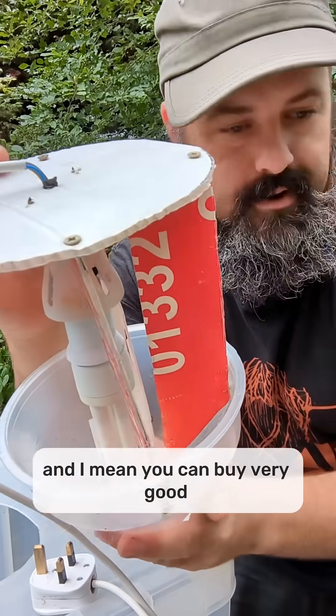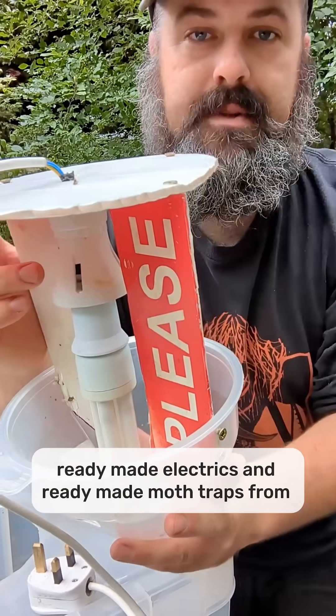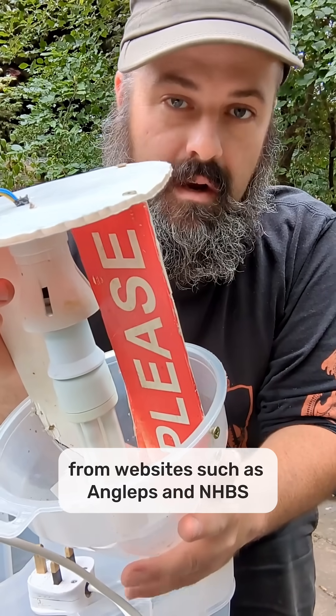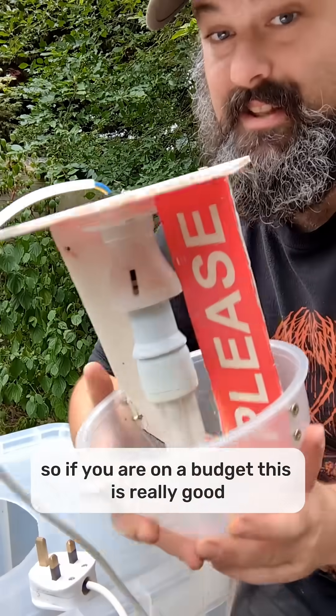You can buy very good ready-made electrics and ready-made moth traps from websites such as Angleps and HBS. They can be a bit pricey, so if you are on a budget, this is really good.